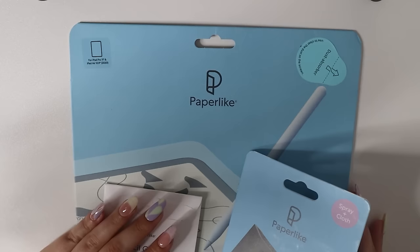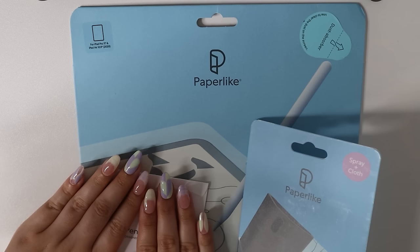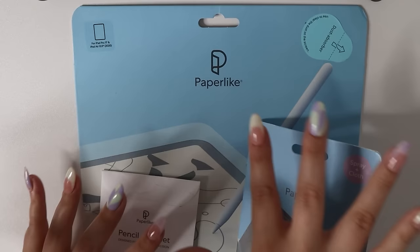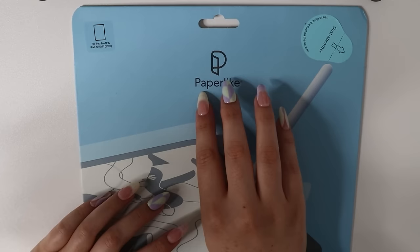These are the three products that I wanted to share with you guys. It is actually a bundle, and it has already been launched recently — it is now live to be purchased. So you can get all of this together. Let me show you guys what it comes with. This is the paper-like screen protector.